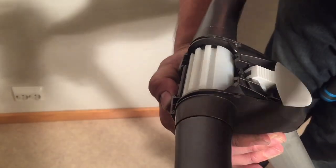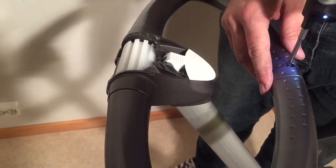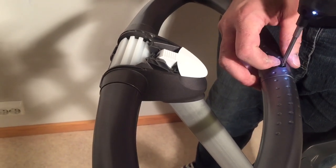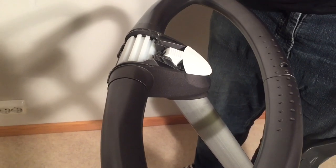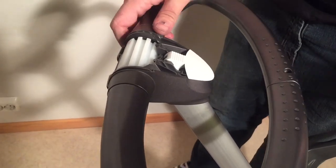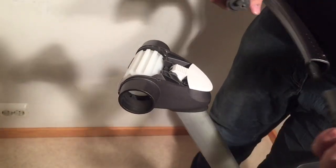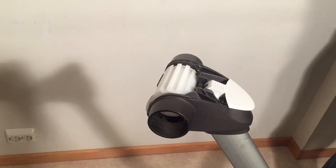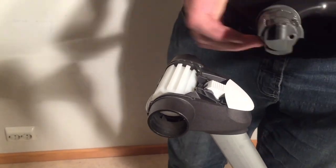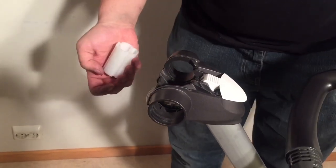Turn this in the other direction like this — there's a screw right here. Then this handle comes apart in two pieces. You can just pull it out like this. Get your replacement handle.